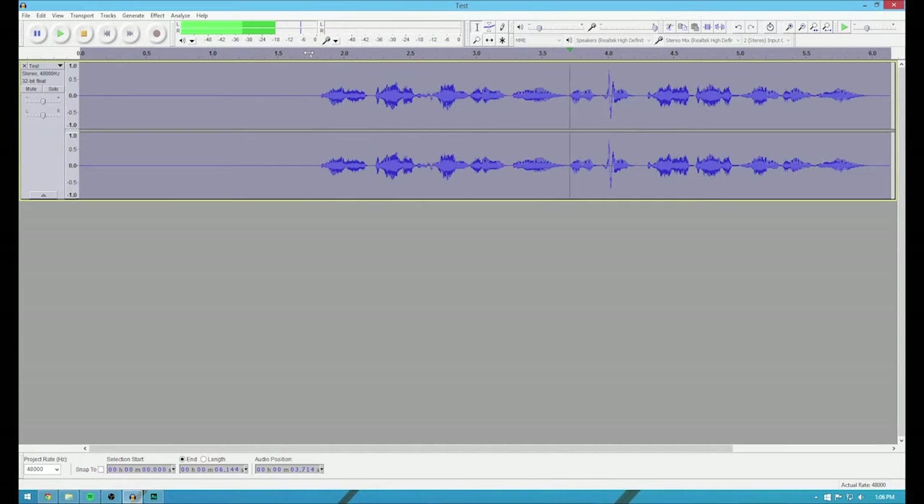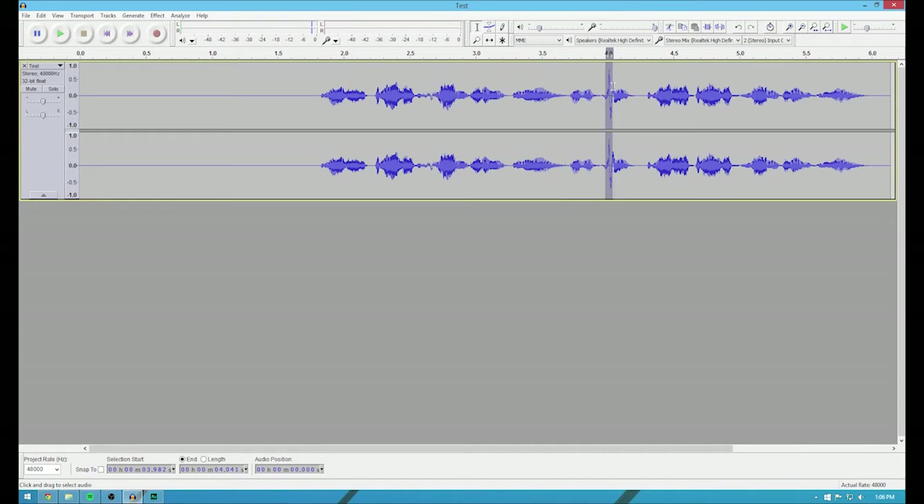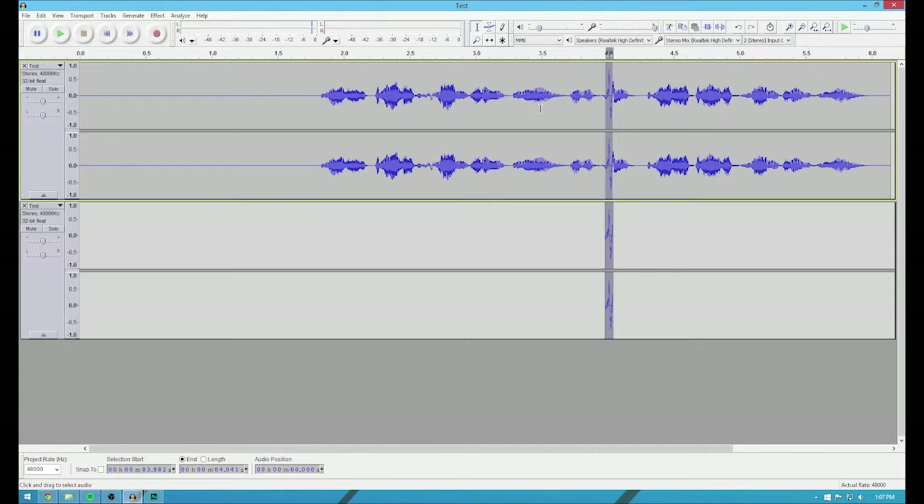Test test one two three. I repeat, test test one two three. Now, I'm not using a pop filter right now, so you will notice that there is a little bit of a pop. I don't remember if there was a way to fix this in Audacity. I know in Audition there is, but I think that's just something you'll have to deal with in Audacity.